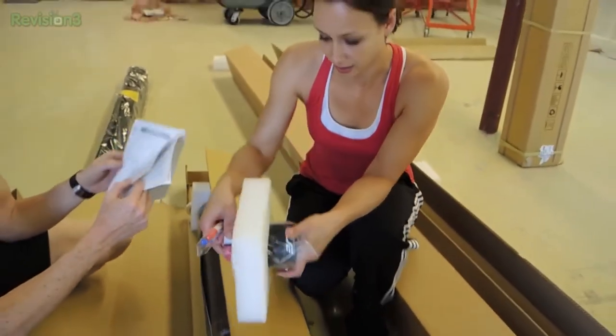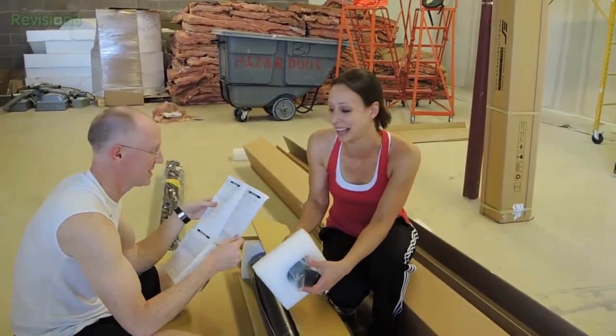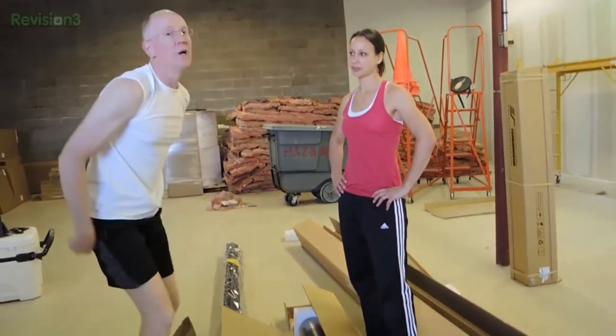Will it stick to the wall? I think so — it's got 3M adhesive. Alright, we got all the instructions here. This one we are gonna install ourselves. And when we do, we'll be doing videos about it. No matter how crazy or how badly we do it, you guys are gonna find out.